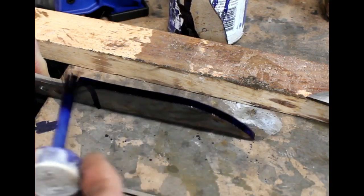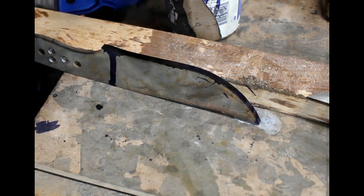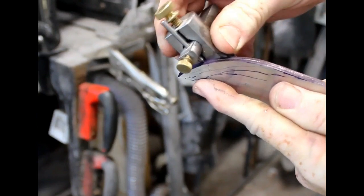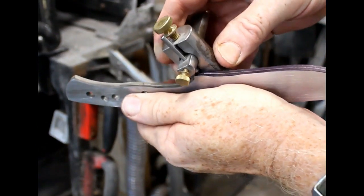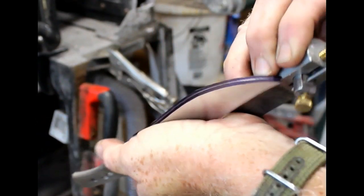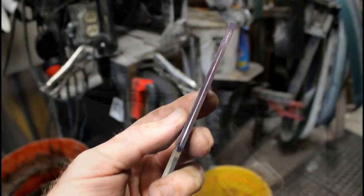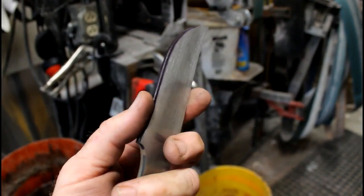The next step before starting to grind the bevels is to use a little Dykem blue on the edge of the blade. Let that dry, and then using a line scribe, I'm going to scribe two parallel lines right on the edge that will mark the center. These are called railroad track lines, and it's those lines that are going to give me a visual reference while I'm grinding the bevels so that the bevel ends up being nice and even on both sides of the blade.